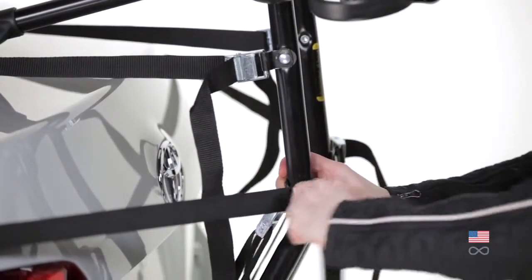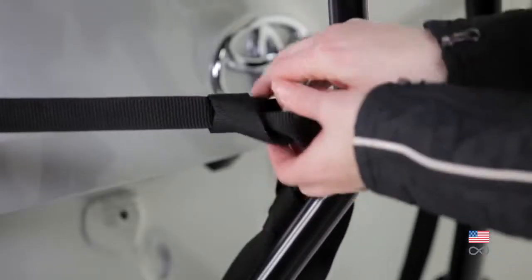Tighten all straps evenly and check the fit by pulling down on the rack. Tie off all straps.